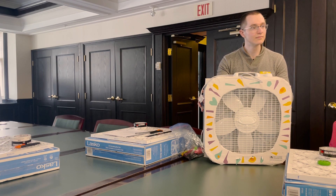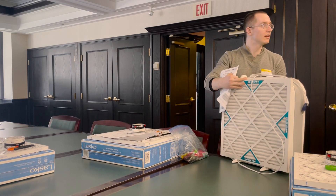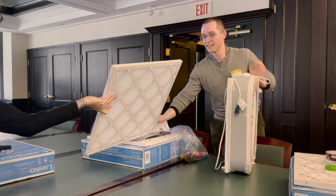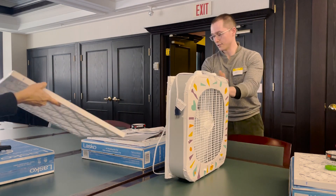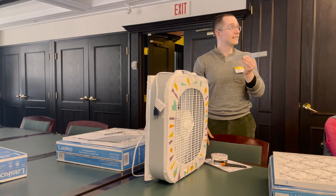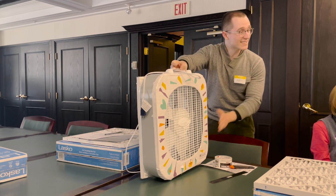So when we're building these filters, we need the actual box fan itself, and then the filter which is taped on the back. You'll also need some tape, something to cut like scissors or a box cutter, and something to measure like a tape measure or a ruler. We also like to put stickers on them to help personalize it and make it a bit more unique — that's optional, but we like to do that.